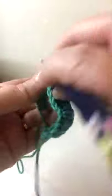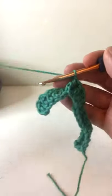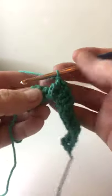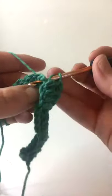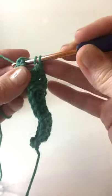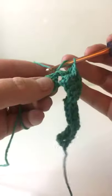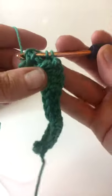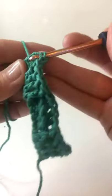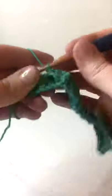Now we've done four front post and four back post, so now we want to do four front post again. Yarn over, go from the front behind the post to the front again — yarn over and pull through. Again, yarn over, going in from the front to the back to the front, pushing that post forward. They stick out — you can see the comparison. Do four of these. Once you get the swing of it, it's quite a quick and easy stitch to do as well.